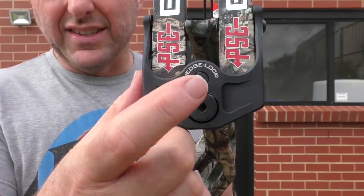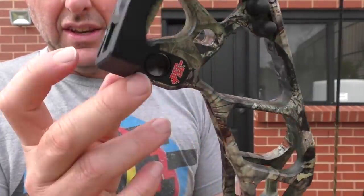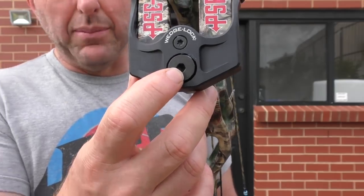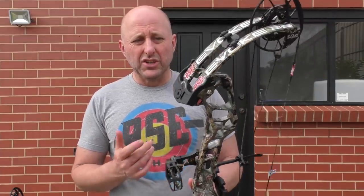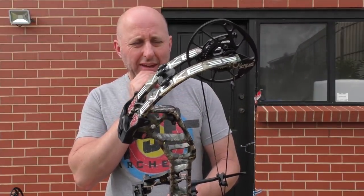You do not adjust the wedge lock when you wind the bow poundage up and down. You just use that Allen key there to wind up and wind down. This bow has a full 10 turns in poundage and I think it will wind down quite a bit.